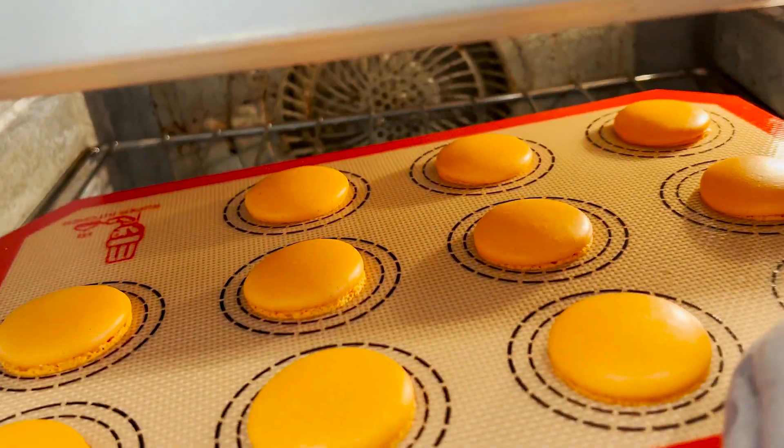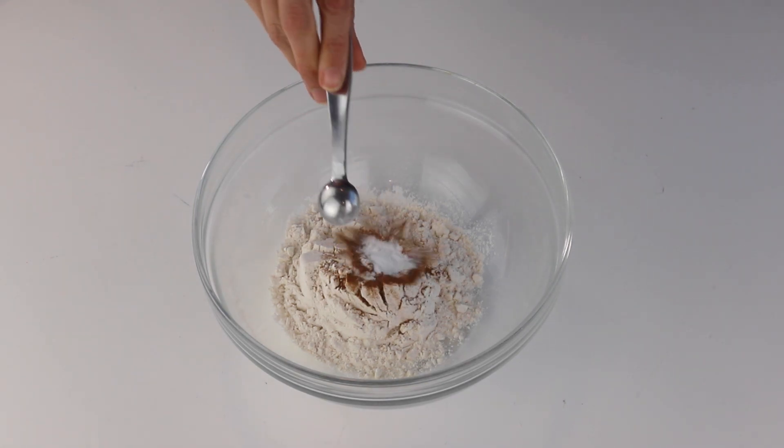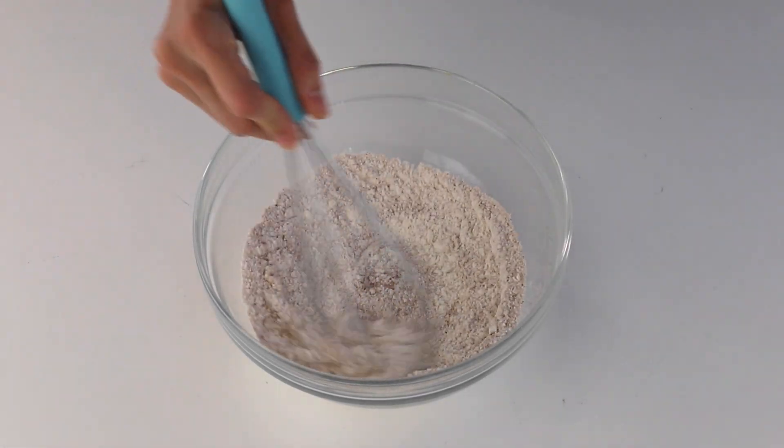Now let's make the carrot cake for the filling. We're going to start by whisking together flour, cinnamon, baking powder, baking soda, and salt. Then set that aside.